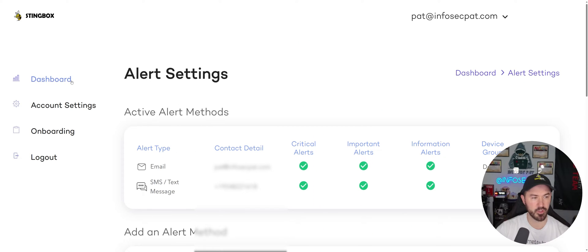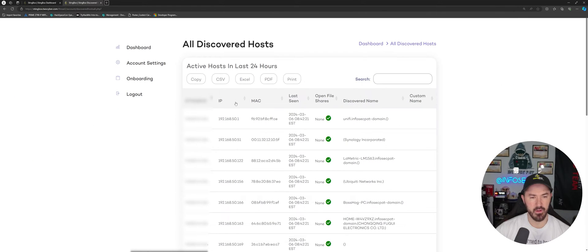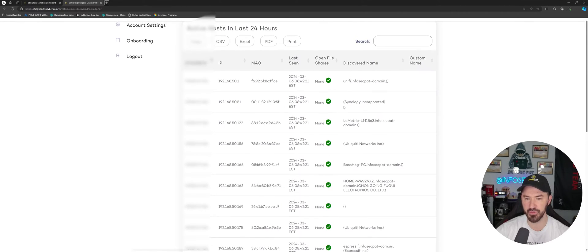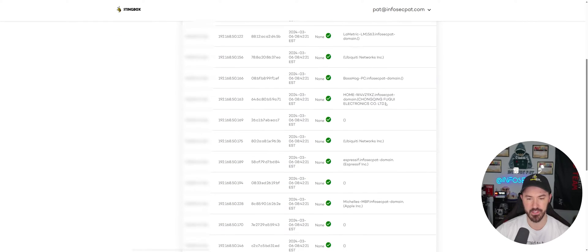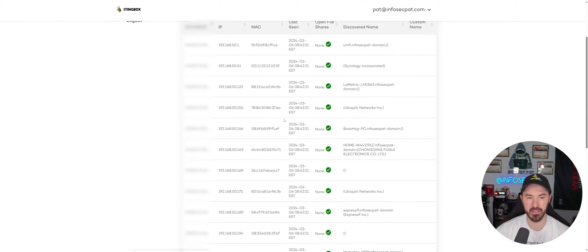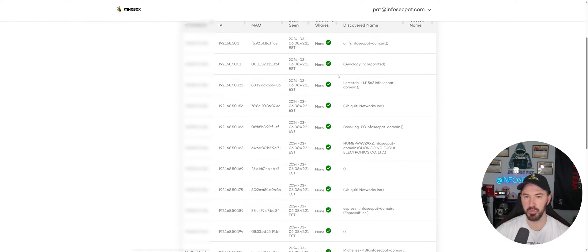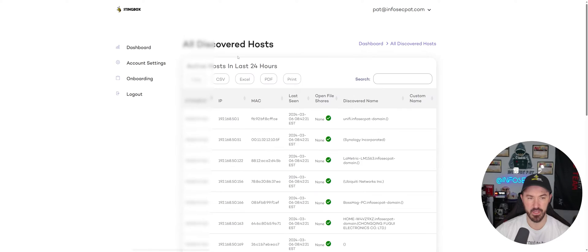Let's look at the active hosts. We can see all the IP addresses, MAC addresses, the last time each device was seen, and whether there are any open shares. There's a NAS device here — it's not showing open shares because they're locked down. I might boot up a VM and create an open share to see if that triggers an alert. We also get the discovered device name if it resolves DNS.